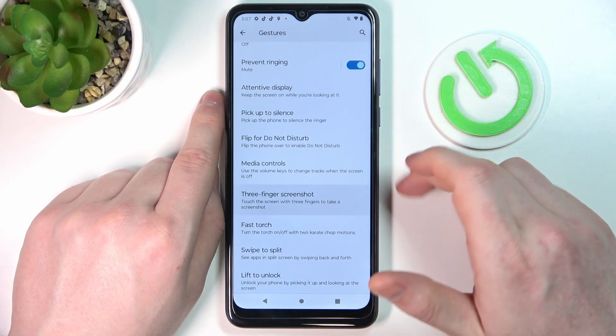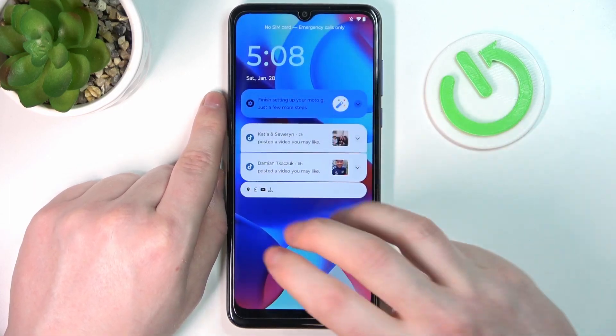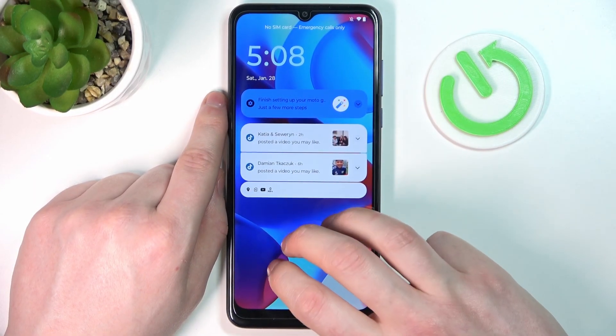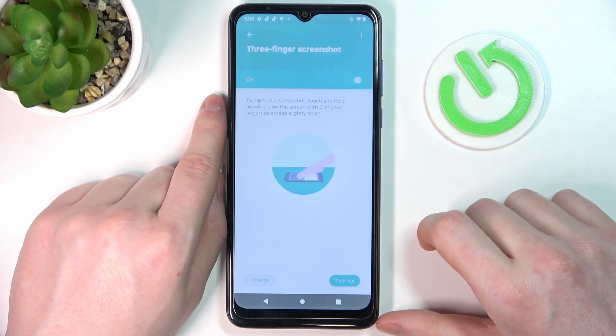'Three fingers screenshot' is quite useless for the lock screen, but let's check if it works. We'll wake up the phone and try to use three fingers to take a screenshot — and as you can see, it doesn't work.